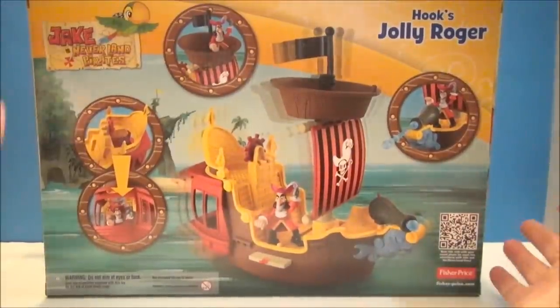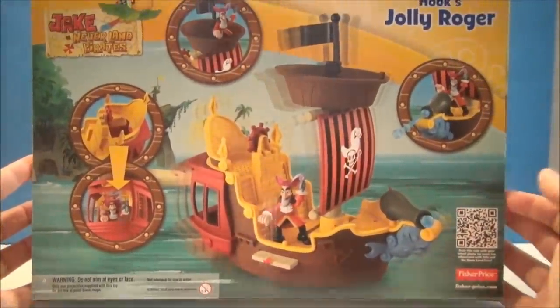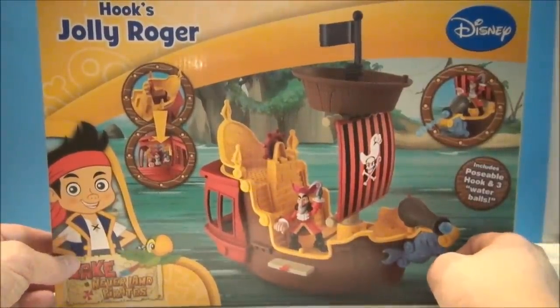Alright, so here is the Jolly Roger. This is the back of the box. It's got a little walkout plank and some features to it. We're going to open this up and have some fun. There may be a little bit of assembly required here — I'm not sure. But I will let you know after I open it and dig into the goodies.